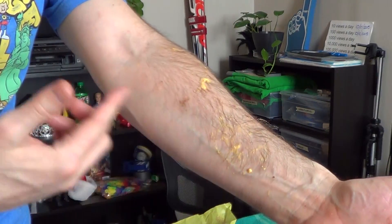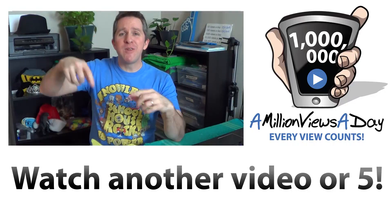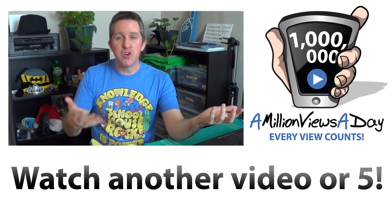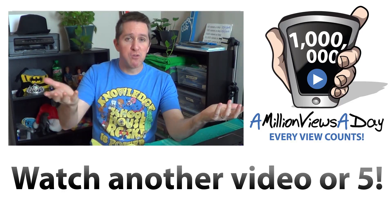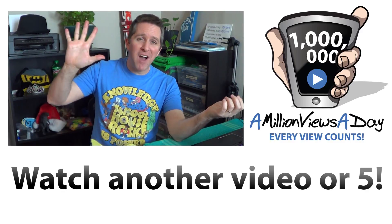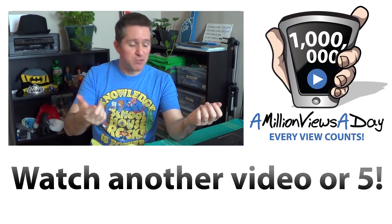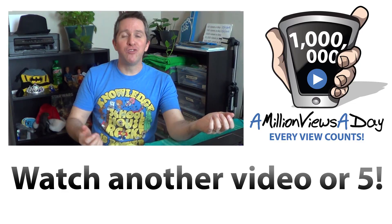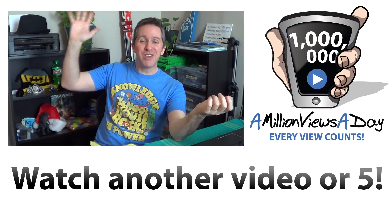This is why I love you guys. Tell me down in the comments what you would do to smuggle an Egg McMuffin to your wife or girlfriend in prison. Watch another video, or five, because we're not at a million views a day yet and every view counts. Bye, see you in prison.